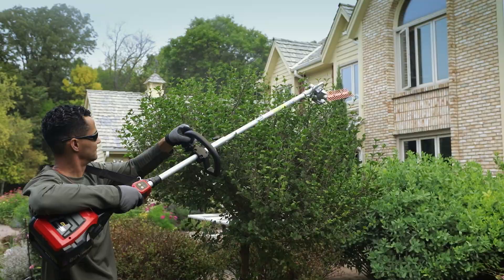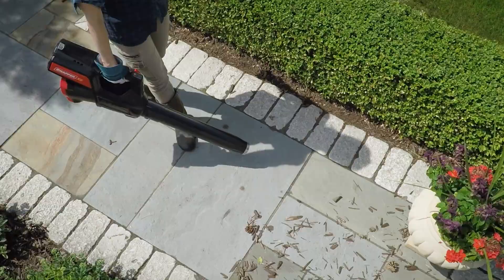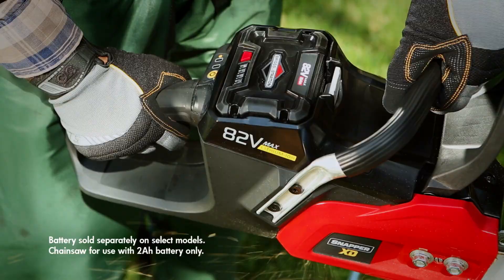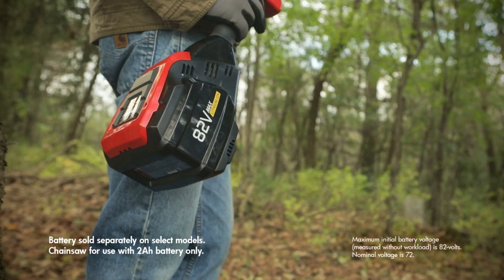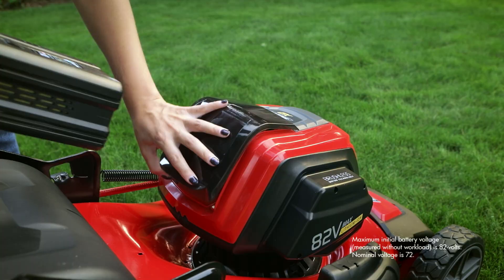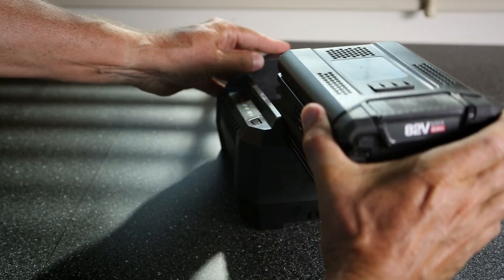The Snapper XD self-propelled utility cart — one of many innovative products from a complete line of durable Snapper handheld tools. All are powered by interchangeable 82 volt max Briggs & Stratton 2, 4, or 5 amp hour lithium ion batteries, allowing you to power all Snapper XD tools with just one quickly rechargeable battery.